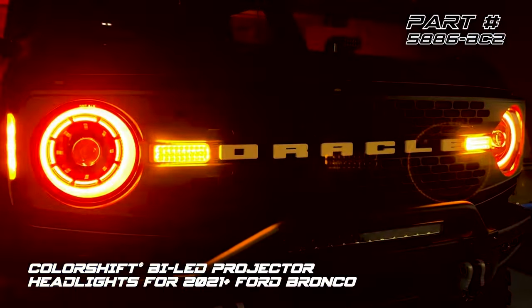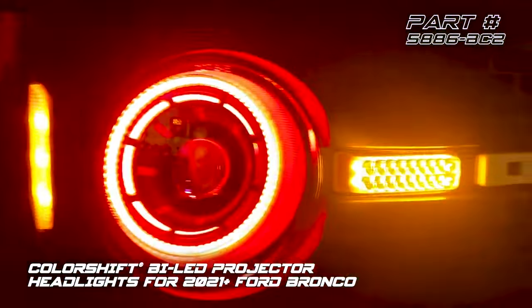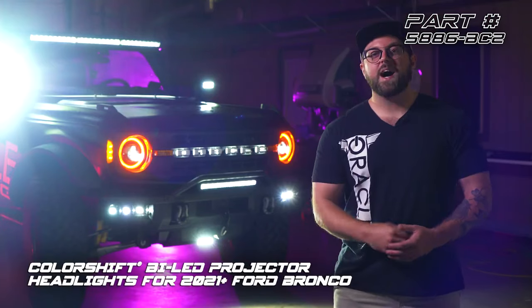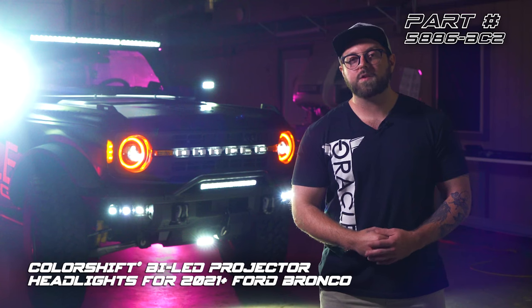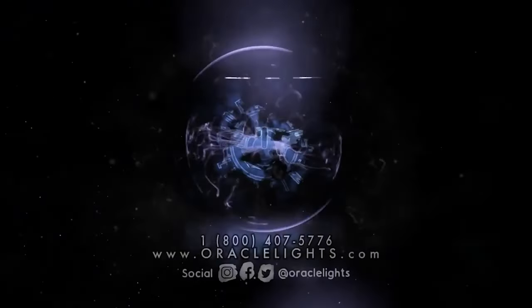As you can see, these headlights are extremely easy to install and are also a great way to add that signature Oracle Lighting style while keeping a more traditional look for your Bronco. We have a ton of cool new products on the way for the Bronco, so be sure to check out OracleLights.com to stay updated.